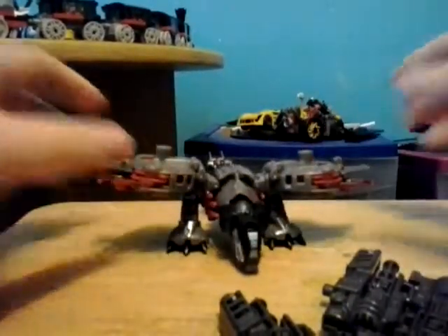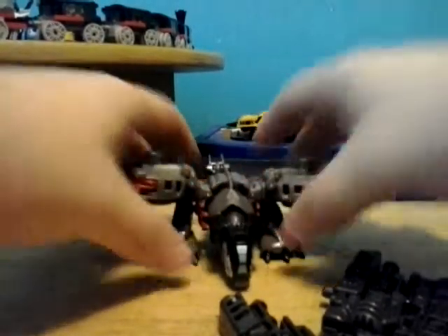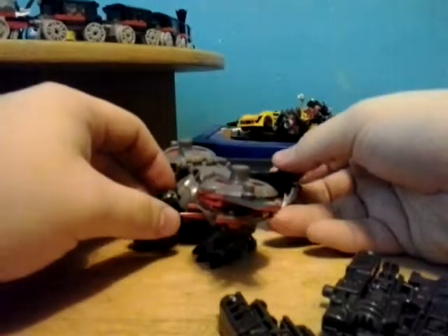Onto the figure himself — nice little Hornet-looking vehicle mode. It's kinda cool to be honest. I've seen this kind of vehicle in most video games. It's awesome.